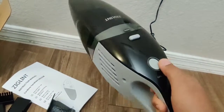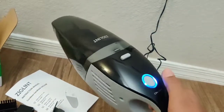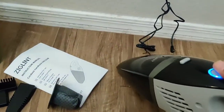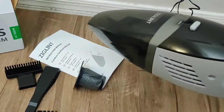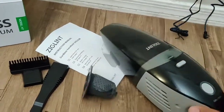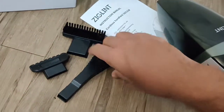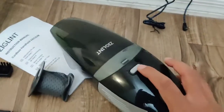You can take it anywhere — you can even clean your car. This is the on/off switch. Use it to pick up dust and clean any surface. Use the brush attachment or the liquid attachment for hard-to-reach surfaces.